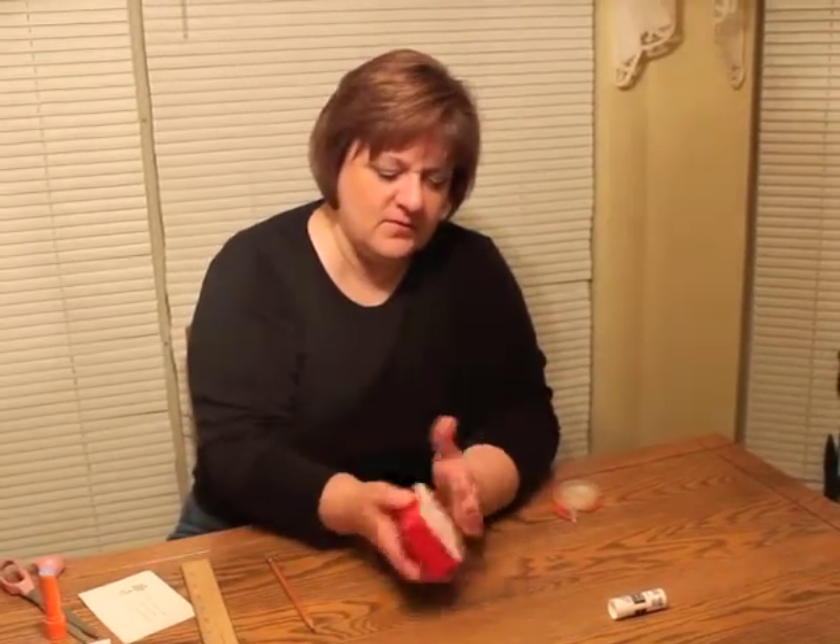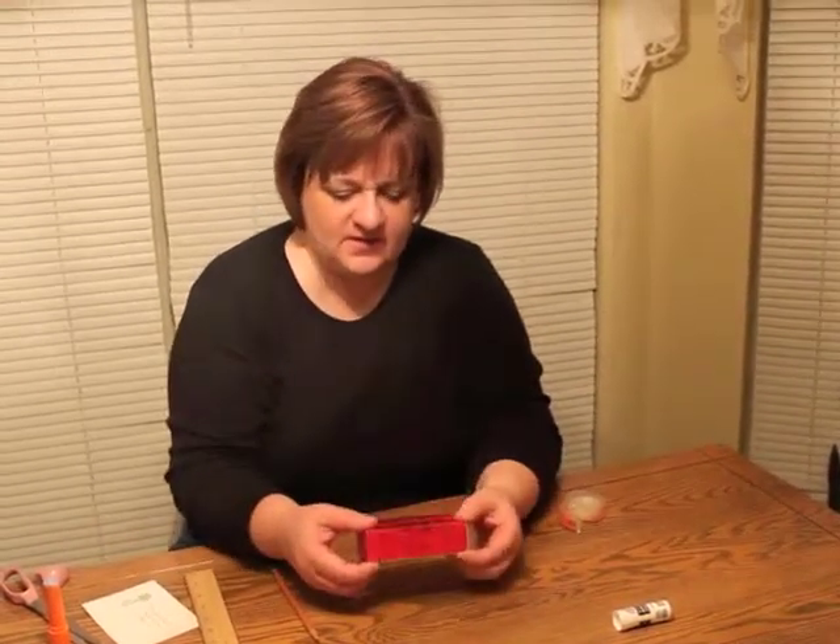The top one will fit over the bottom. You now have a nice Happy Holiday gift box.